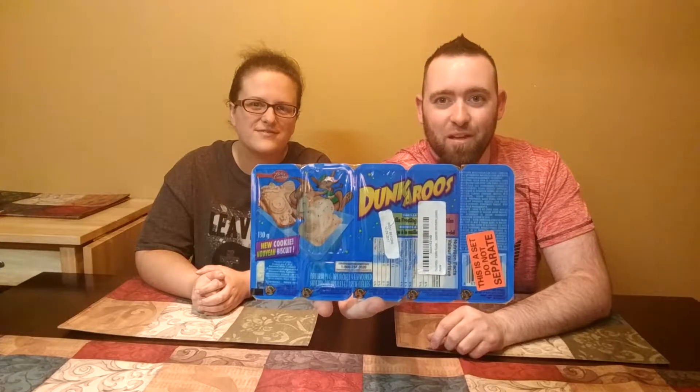Quick disclaimer: I did order these off of Amazon and I believe they came from Canada. I think — I don't recall exactly — but I think when I looked it was Canada. I didn't really think about it when I ordered them. They arrived one day during the week while I was working.